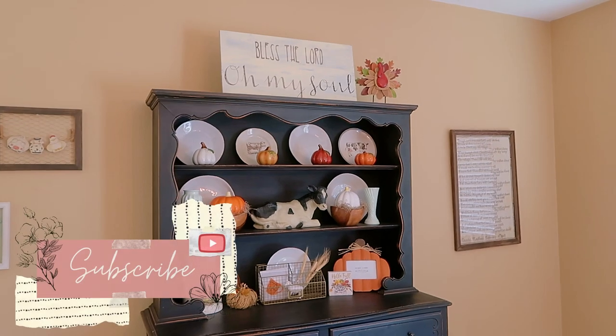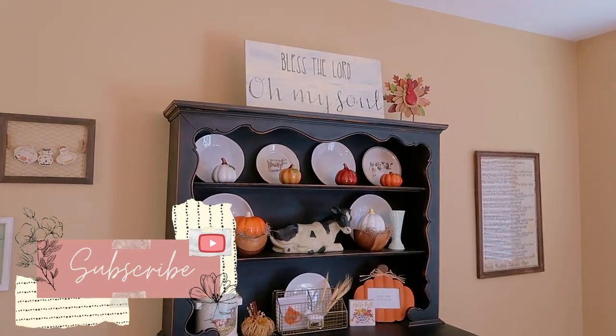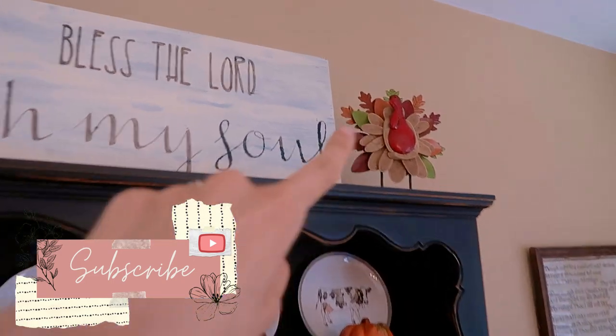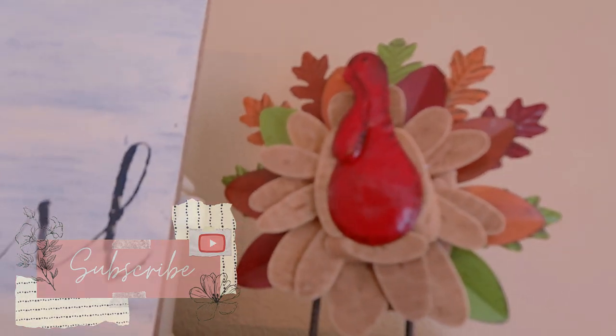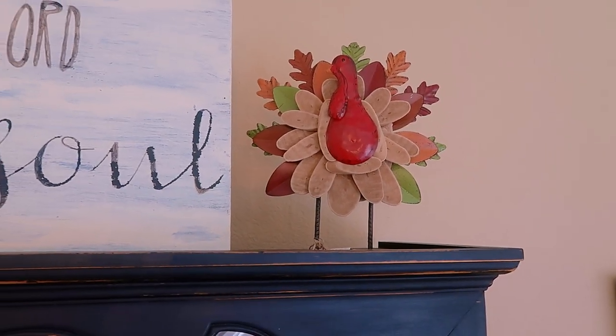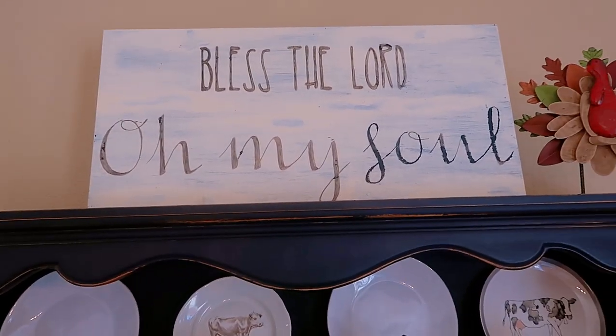My hutch is always my favorite part of my home. I just got this turkey from TJ Maxx and put him up there — not sure yet if he'll stay, I might put something else on the other side too. I have this sign that I made several years ago.